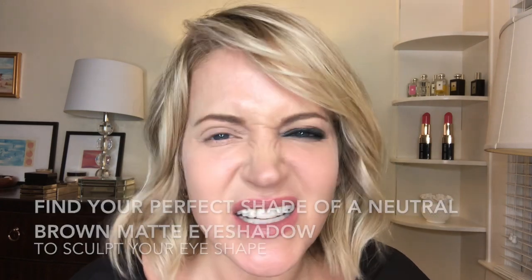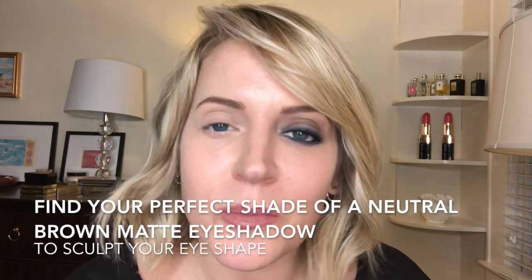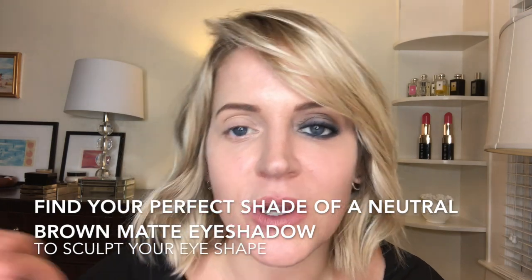Step two is to find a base color — for me that is a neutral brown. If you have a richer, deeper skin, I definitely want to see you go into something that's more of an espresso, a deep brown color. If you're super fair, find a really soft gray. I'm today going to use this color called Birch Eyeshadow. My dear friend Cassandra got me into this and she uses this color all the time.